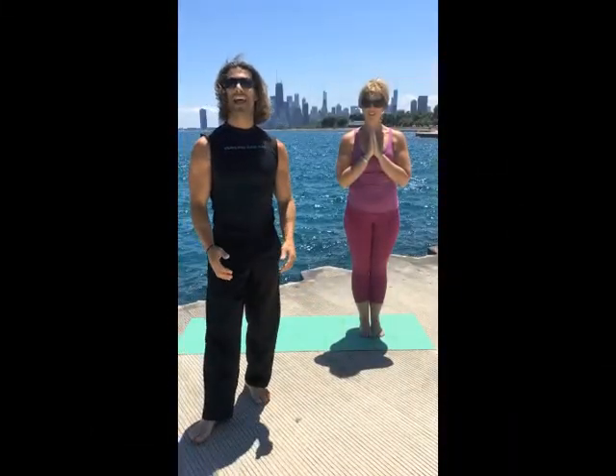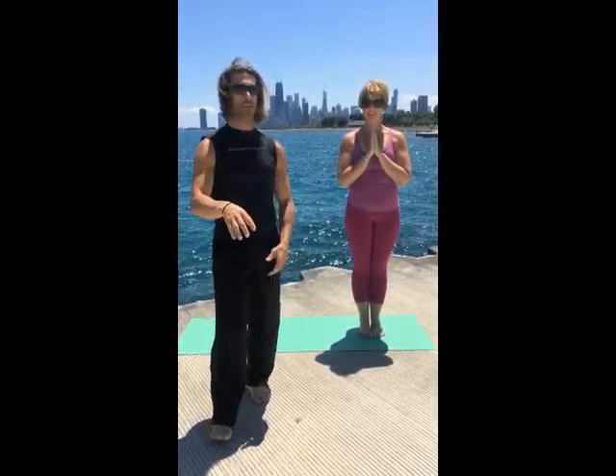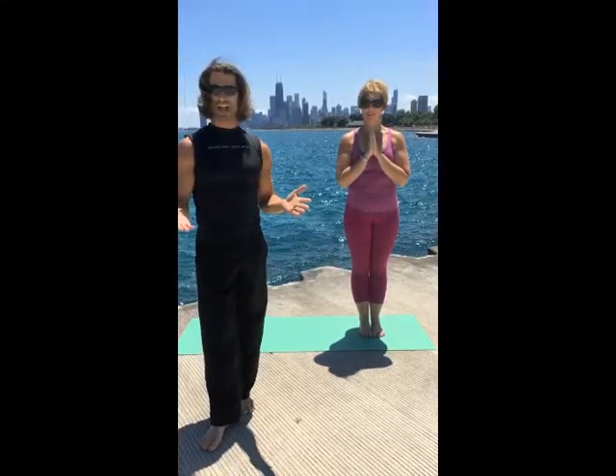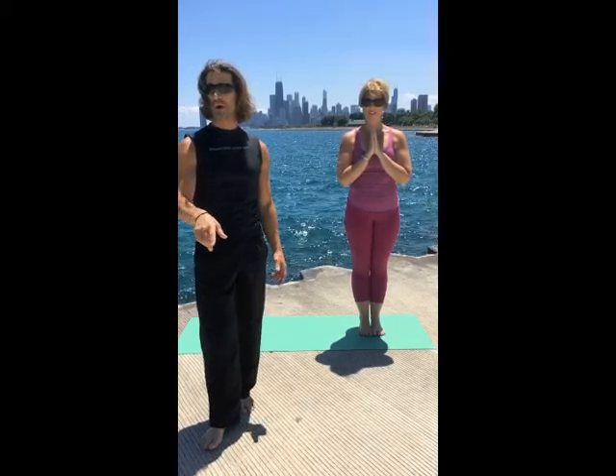Hey everybody, it's Rich Tolley. Here we are again at Lake Michigan for another Tolley yoga lesson number four. Say hello to Rhonda — she's one of our featured yoginis in Yoga Styles of Rich and the Almost Famous, coming to you next week. We're filming. Check it out on the website if you want to learn more.